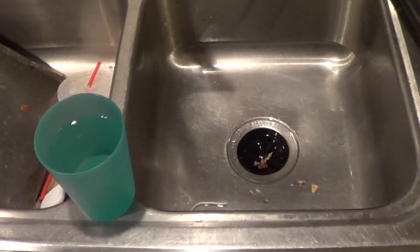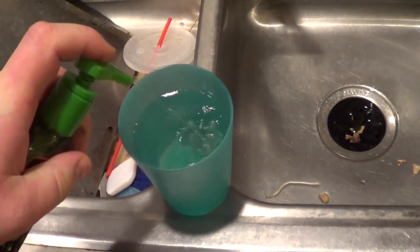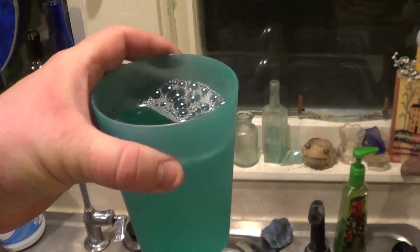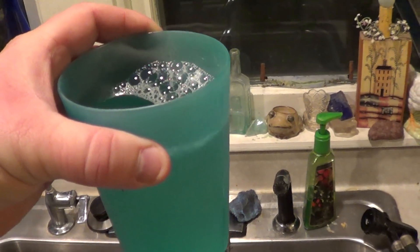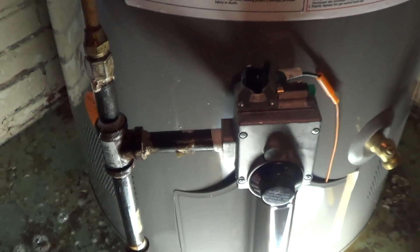We're just about ready for the big fire-up, but before we can do that we should always test for gas leaks. A good way to do that is to mix up a solution of soapy water and paint it onto all the gas fittings you've worked with before you actually go ahead and light anything. I'm going to saturate those fittings again with my soapy water. And I don't see any bubbles, and I don't see any hissing.